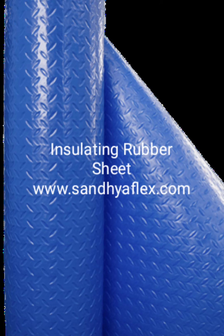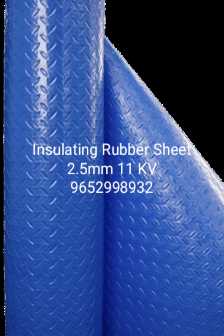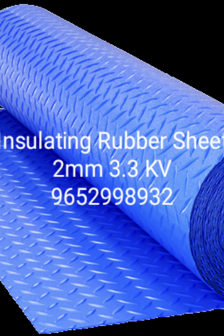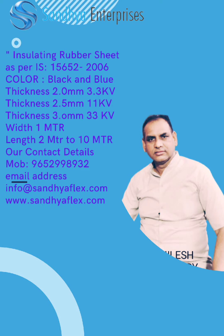Dimensions are 1 meter by 1 meter, 1 meter by 2 meter, and 1 meter by 10 meter in roll form. Very good weather resistance, ozone resistance, and fire resistance. Thanks for watching.